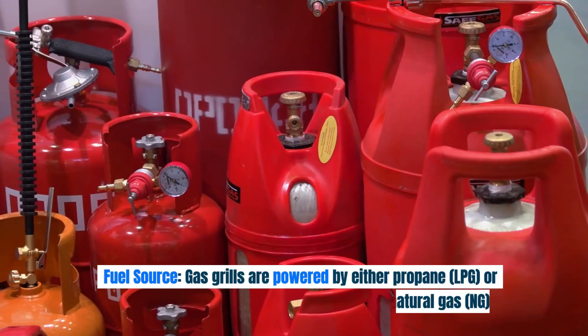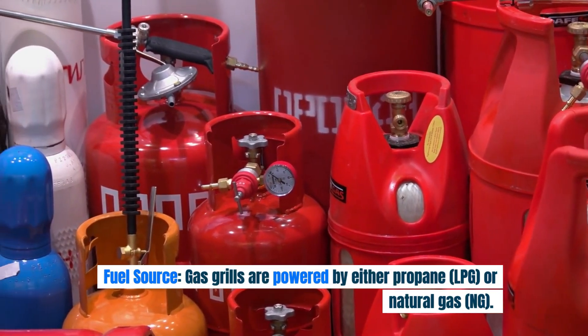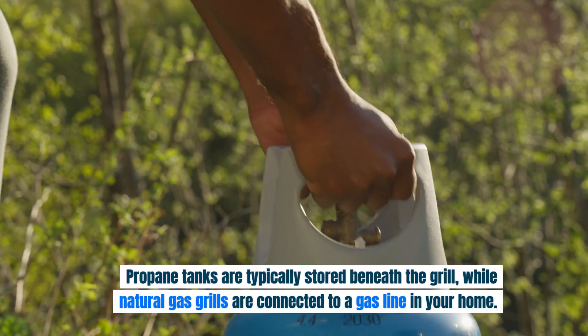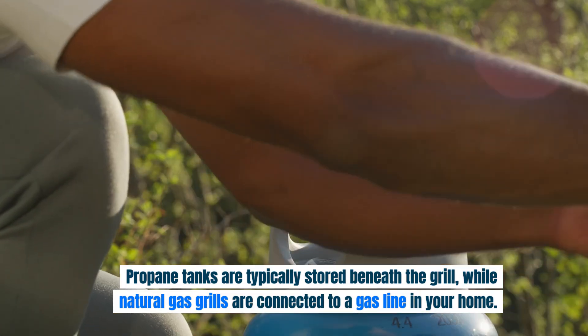Fuel source. Gas grills are powered by either propane (LPG) or natural gas (NG). Propane tanks are typically stored beneath the grill, while natural gas grills are connected to a gas line in your home.